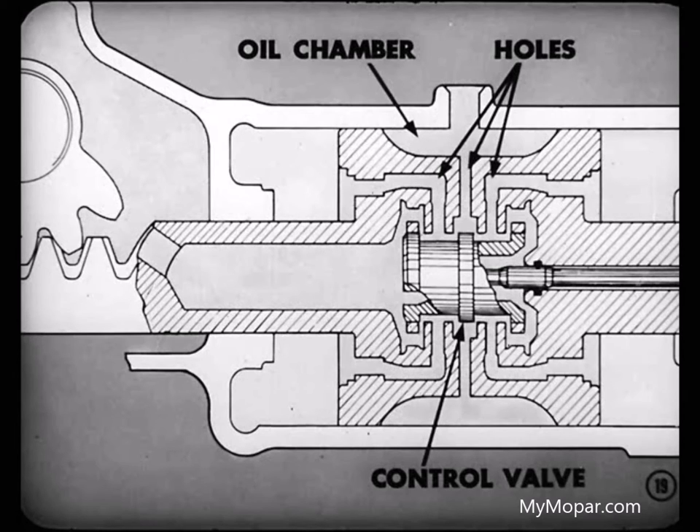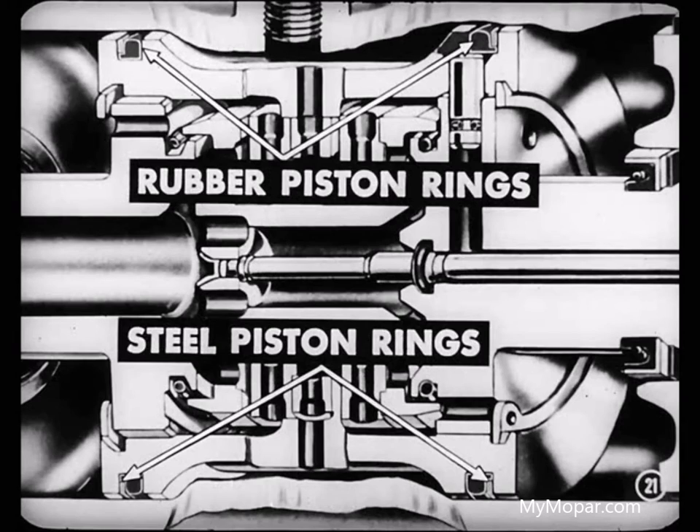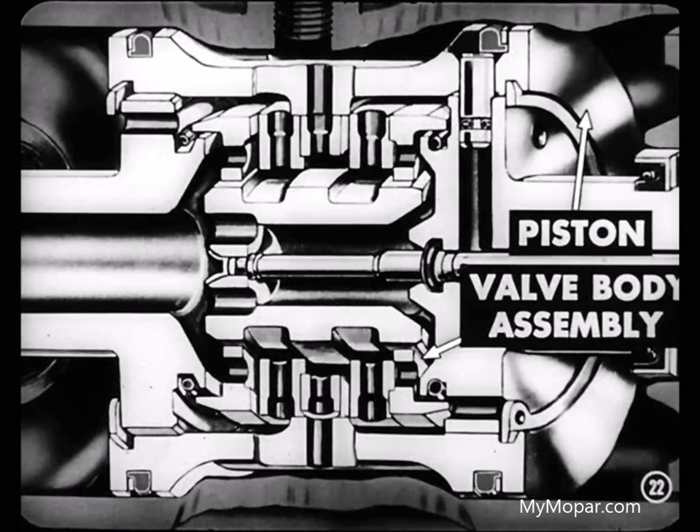Holes drilled through this area lead into the valve body and control valve. A hollow steel plug called a piston pin is pressed into a reamed hole at the piston's upper end. It helps direct the oil flow to the hydraulic reaction chamber. L-shaped rubber piston rings in single grooves at the top and bottom of the piston each have a steel piston ring to keep the rubber ring in place when oil pressure moves the piston. Inside the piston is the control valve body assembly, sweated into position and not serviced separate from the piston.